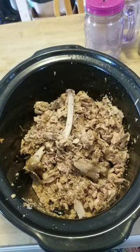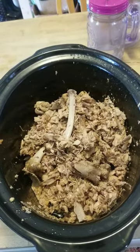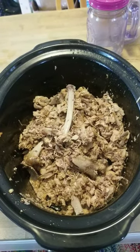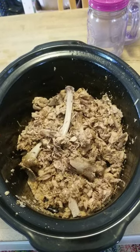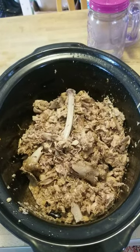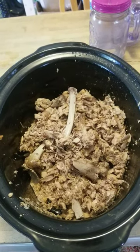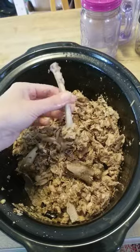I just got done cooking down that turkey frame from our 'what we eat for dinner in a week' video last week, and I thought I would show you what became of it. I put all the bones, the skin, and the little bits of meat left over in this crock pot and cooked it on low with water covering it for 48 hours.